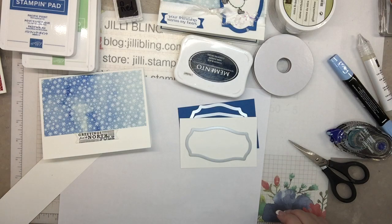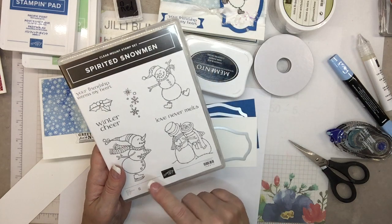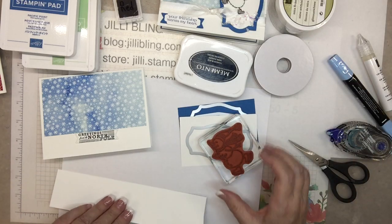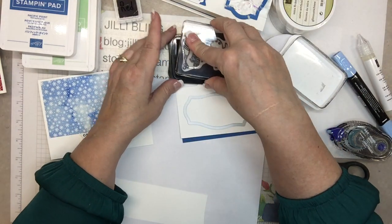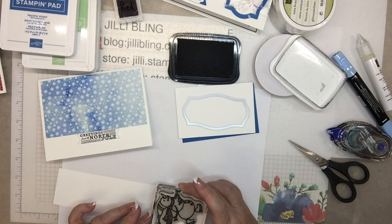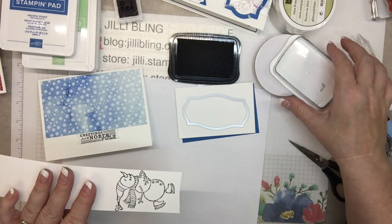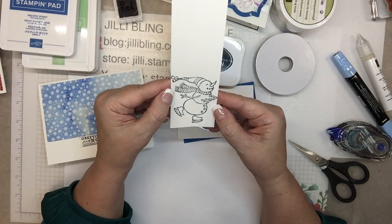I want to use one of the snowmen — the one holding the coffee. I'm going to use this one here. I'll stamp the snowman with memento ink on whisper white. Adorable! I'm going to color him in and cut him out with my scissors.